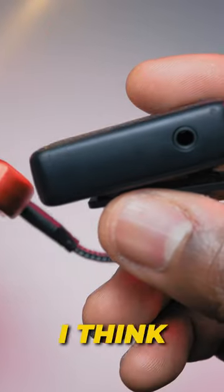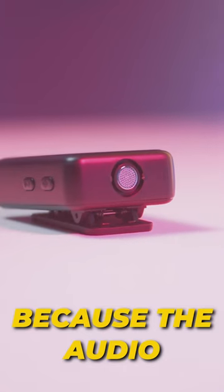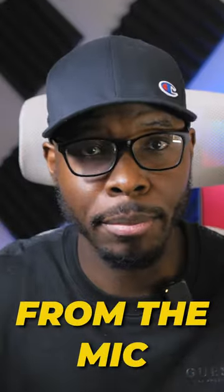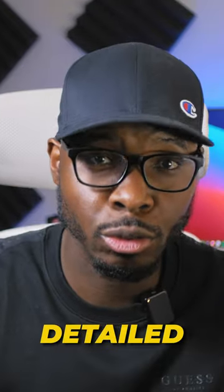You do have to charge the transmitter, though. However, I think that's part of its secret sauce, because the audio out of this mic is so good you almost don't have to do any editing in post. Everything you've heard up until this point has been directly from the mic, nothing in post.